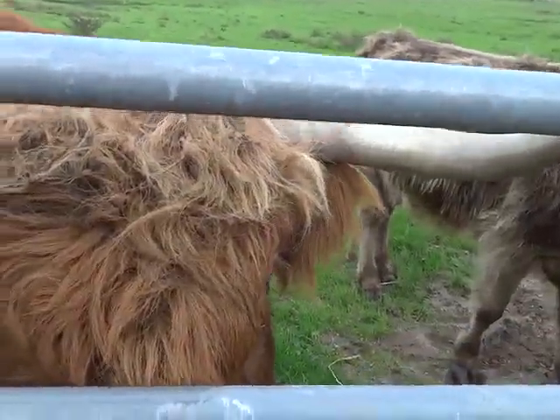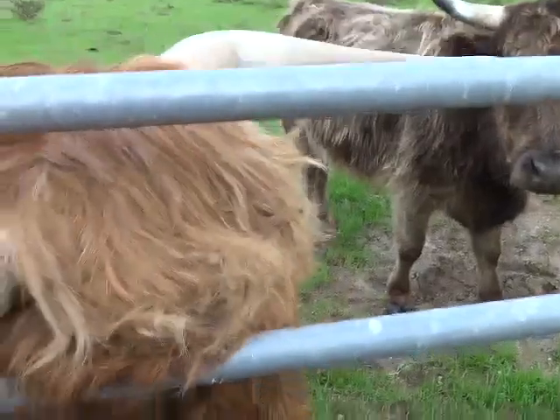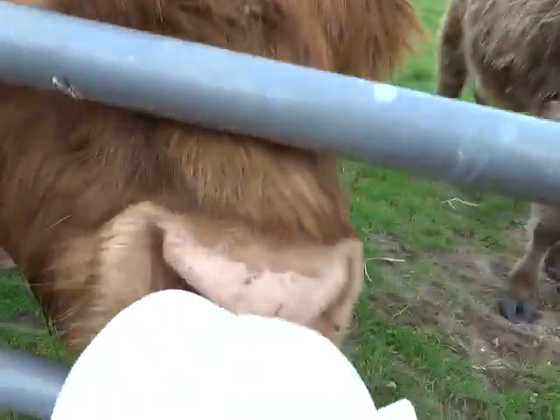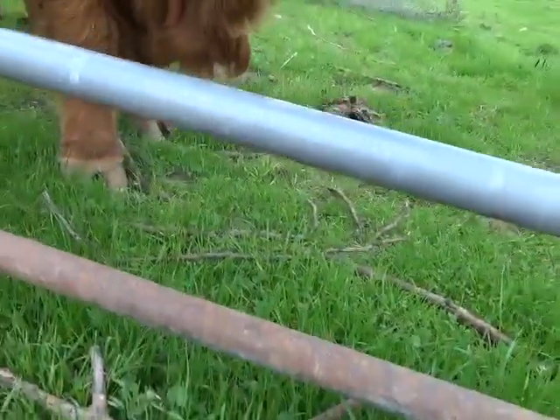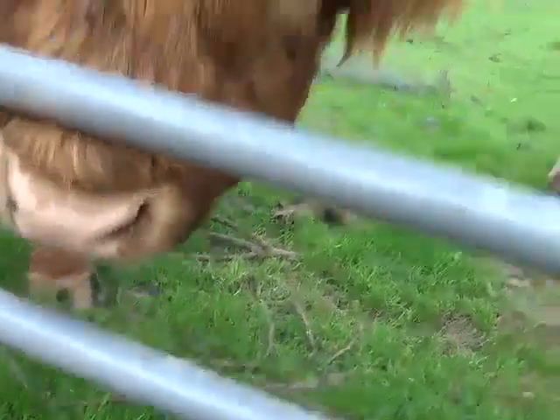No horns. Come here. That doesn't work. He flips them up in his mouth. Ow, Jesus. Let's try that again.